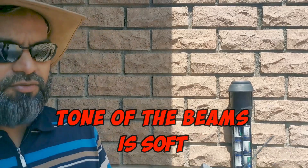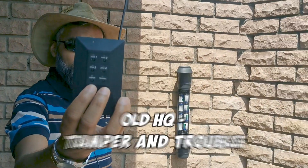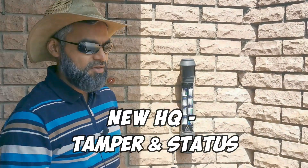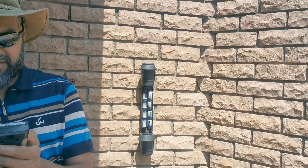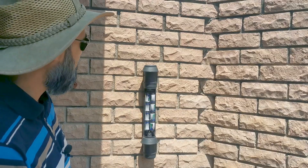I've got a very old HQ and on this HQ it has tamper and trouble. On the newer HQs it's tamper and status. This beam was triggering the alarms all the time, so what I did was I just deactivated it on my HQ.